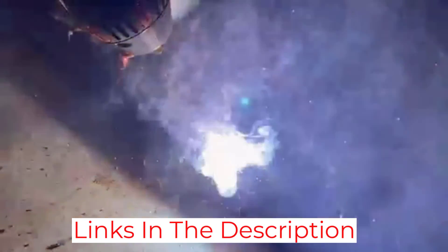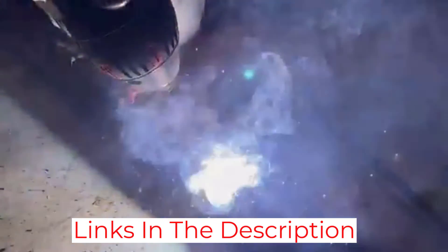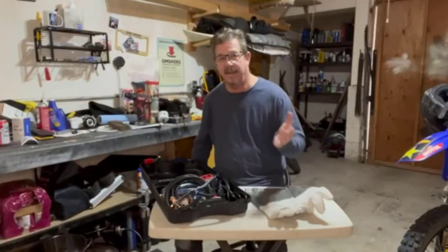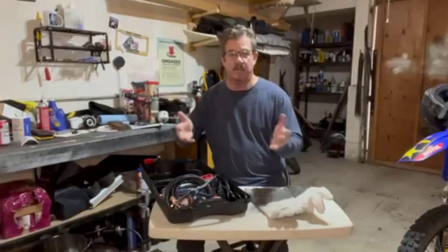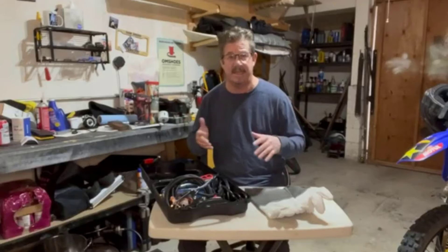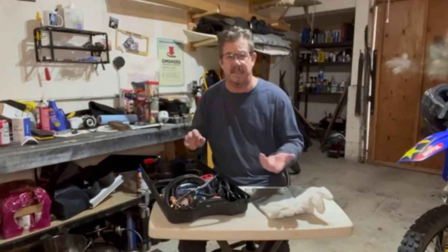Overall, I am very satisfied with the GZGuoji Arc 130A Handheld Welder Machine Set. It is a great machine with top-notch features and excellent performance. It is reliable and easy to use, making it a great choice for both professional and amateur welders. I highly recommend this machine to anyone looking for a quality welding machine.